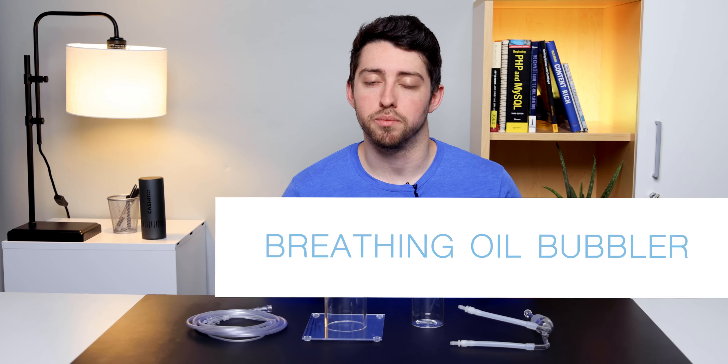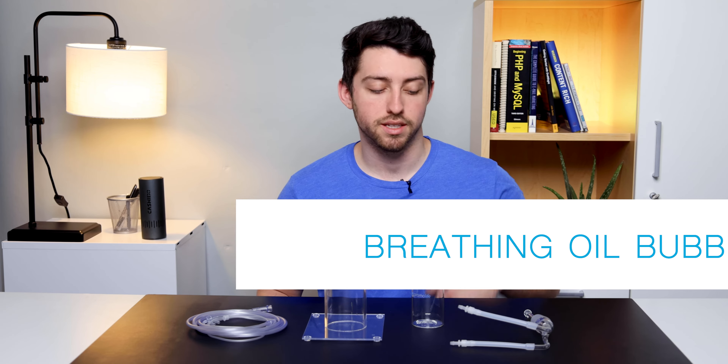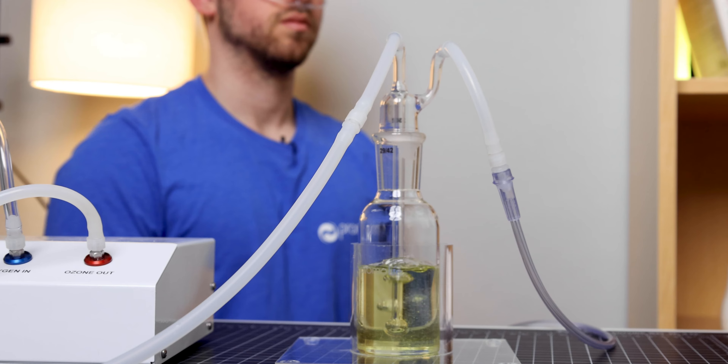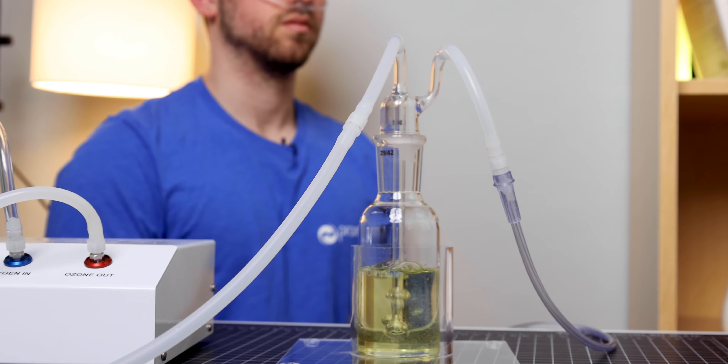This is the 200 ml oil bubbler that's included in this package. It includes the oil stem, 200 ml flask, plexiglass stand, and nasal cannula. This piece of glassware is used to perform ozonide inhalation.